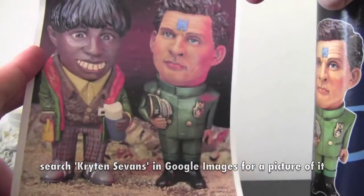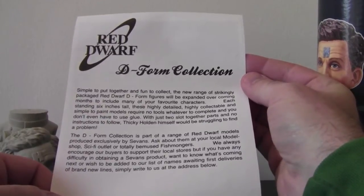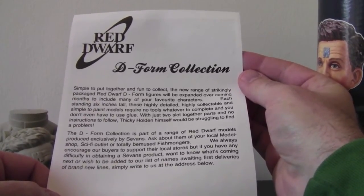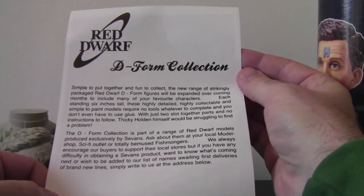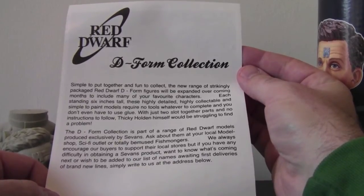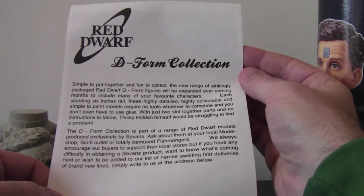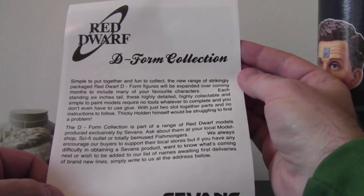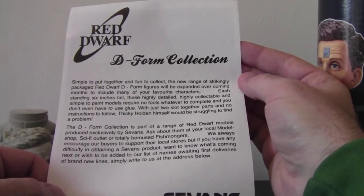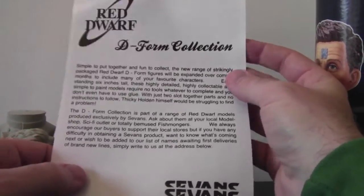And there are a lot more parts to put together. On the back there are a couple of gags from Sevens — a nice sense of humour. It reads: 'Red Dwarf D-form Collection. Simple to put together and fun to collect. The new range of strikingly packaged Red Dwarf D-form figures will be expanded over the coming months to include many of your favourite characters.' Each standing six inches tall, these highly detailed, highly collectible, and simple-to-paint models require no tools whatsoever to complete — you don't even have to use glue. With just two slot-together parts and no instructions to follow, Kryten himself will be struggling to find a problem. Great little reference there.